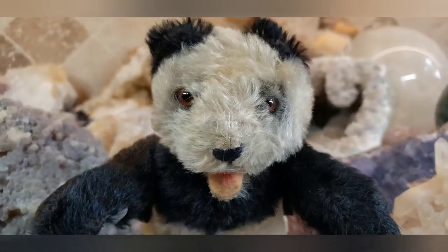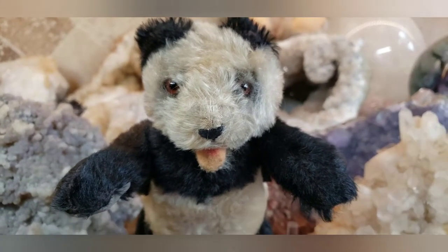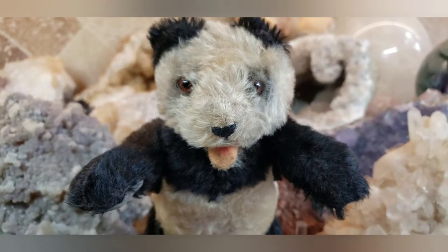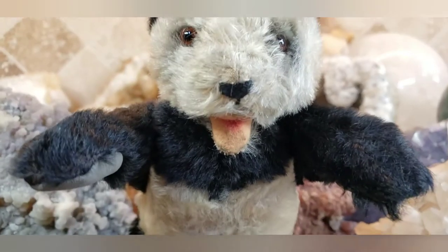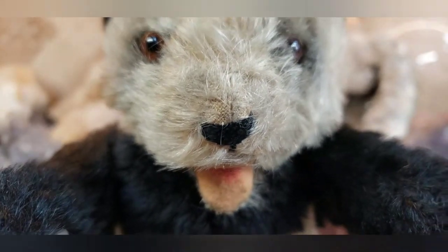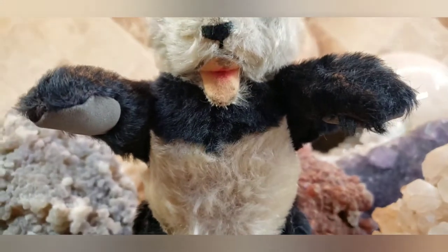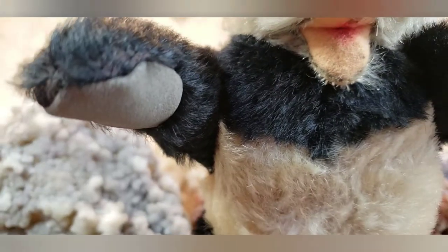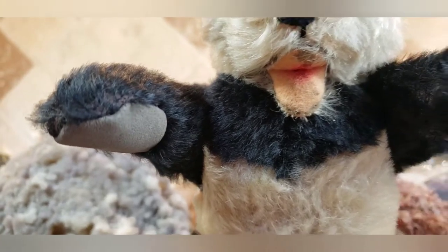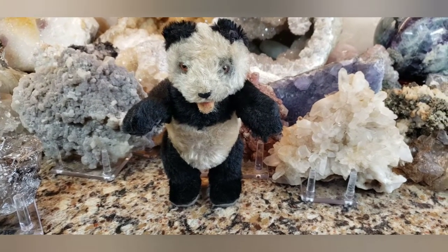So here he is. He has an open mouth, much like Zotti the bear that Steiff produced in 1951. He has a really cute airbrushed mouth, and he has that little stitched nose. The cool part of this bear is his paw pads — they're made out of some kind of material that looks like suede, but it's like a faux suede. He's fully jointed, and his squeaker sadly is not working. He is straw stuffed.